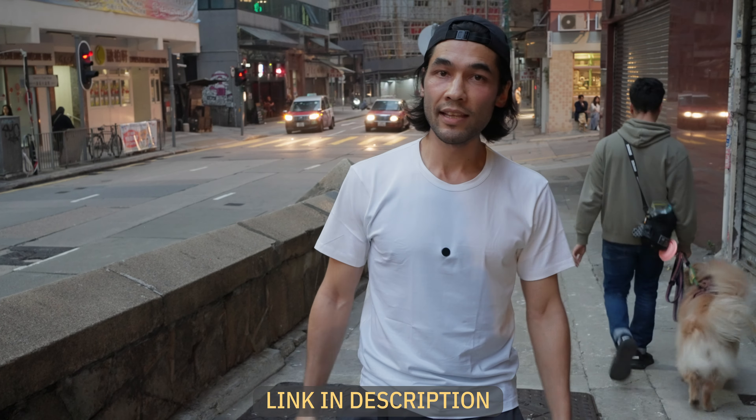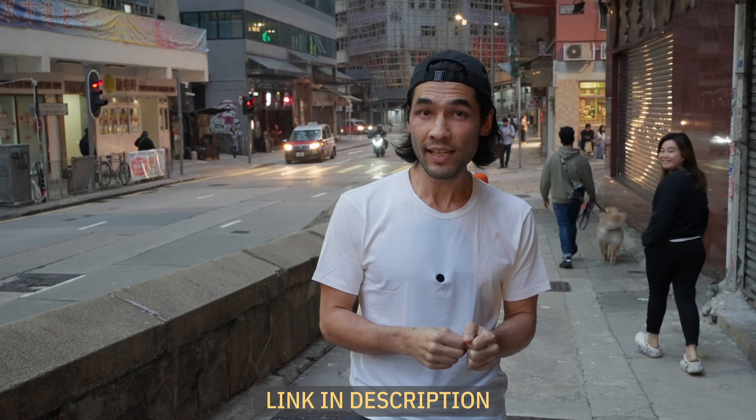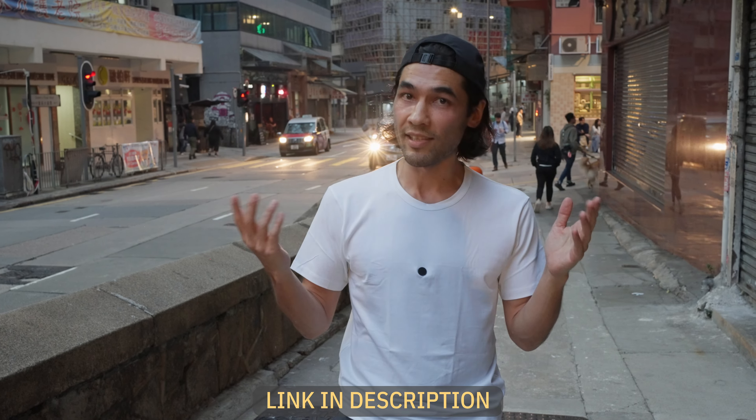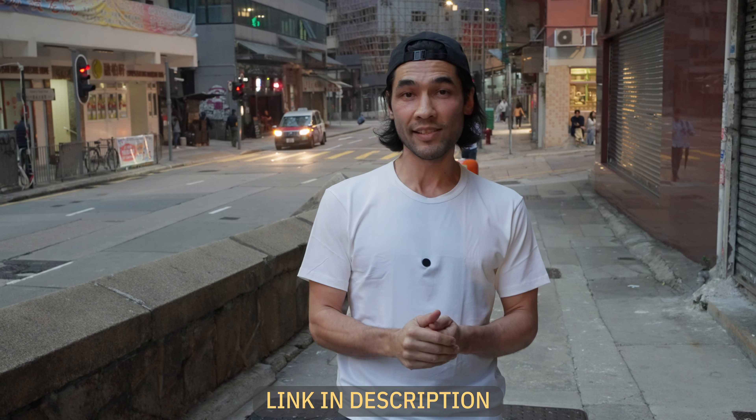So that's it. If you're interested in the Zhiyun Molis X60 light or the M20, there will be links to them in the description of this video. If you want to learn more from me, check out my film school Unscripted Studio — there will be a link to that as well. Otherwise, get out there, get creative, and make some cool lighting scenes of your own.